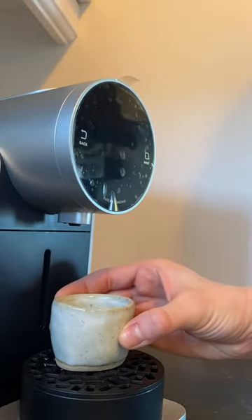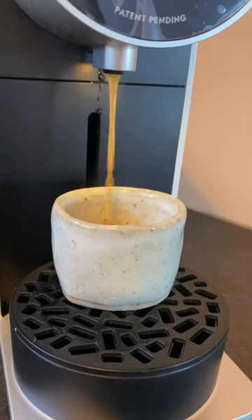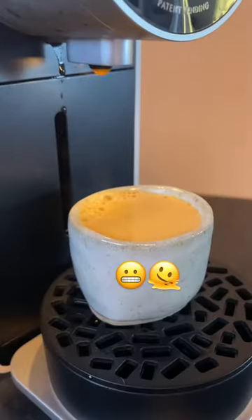This part is optional, but since it's only brewing an espresso-sized amount, I like to use a smaller cup when brewing. This time I may have chosen one a little bit too small.